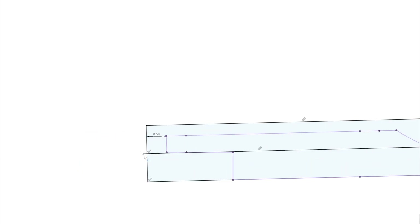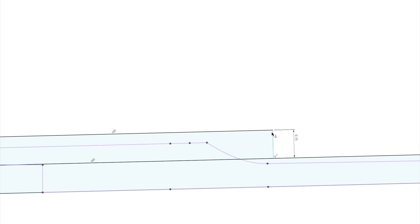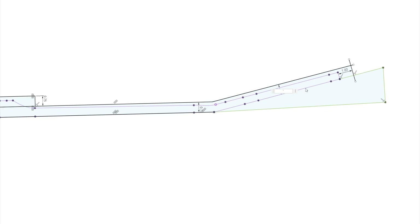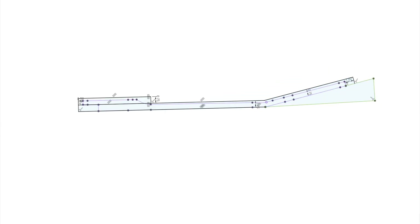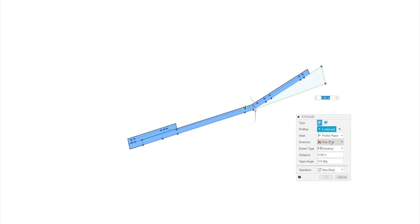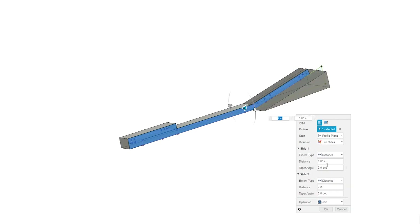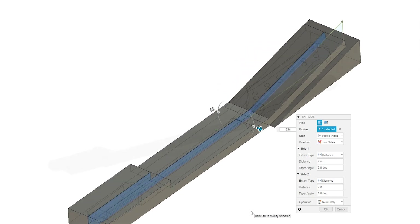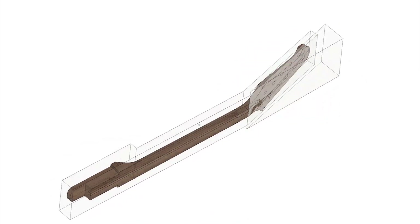I wanted to make a video about how I develop toolpaths for a model, and as luck would have it, I was getting started with just that task on this instrument. The body is similar to a Les Paul, and the neck is based on the Gibson Firebird. I will be making a guitar and a bass on this model, so I thought I would try something a little different to get this one rolling.